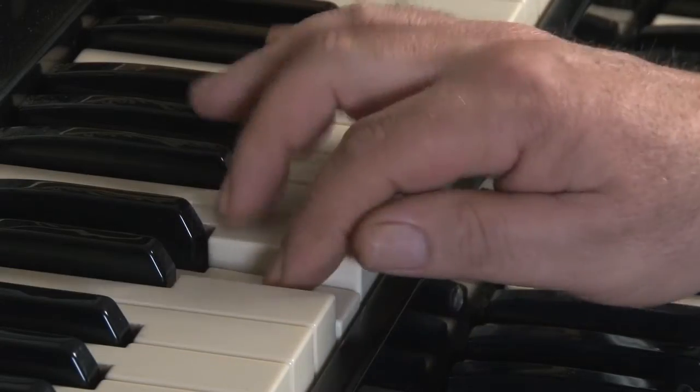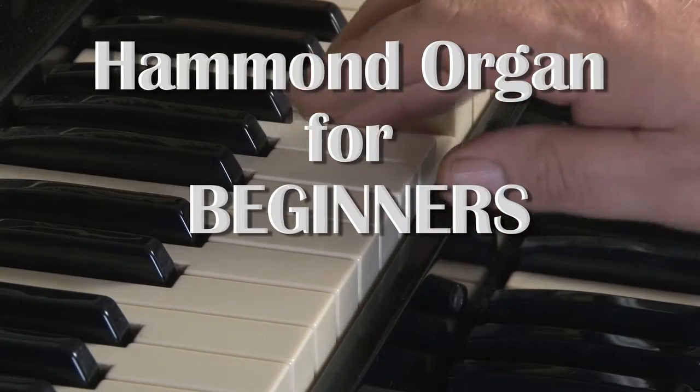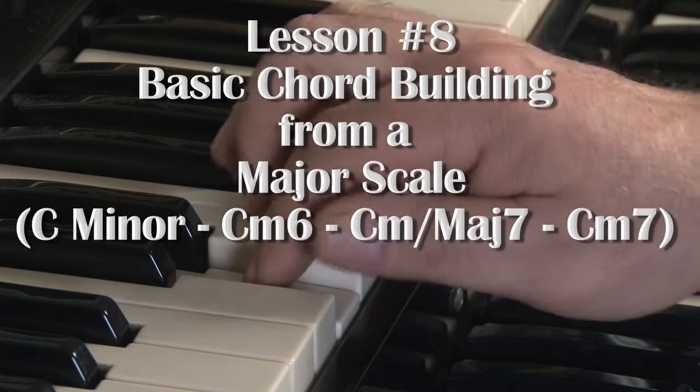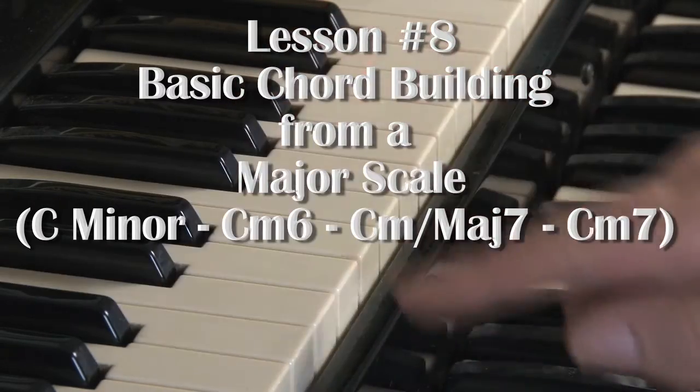Welcome to lesson number eight in the series Hammond Organ for Beginners. In this lesson, similar to the last lesson, I will be discussing chord formations using major scales as a source.